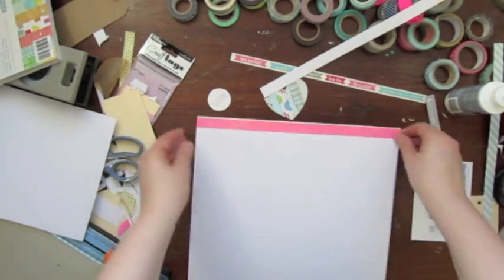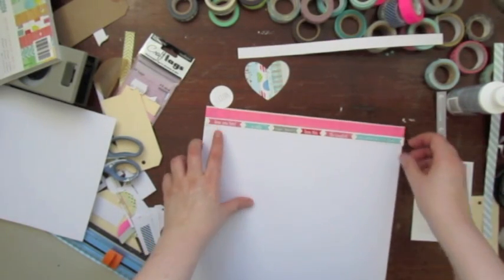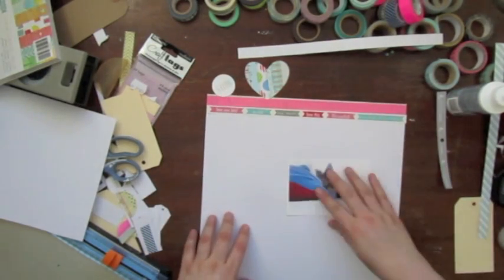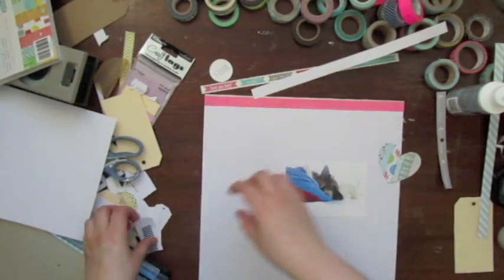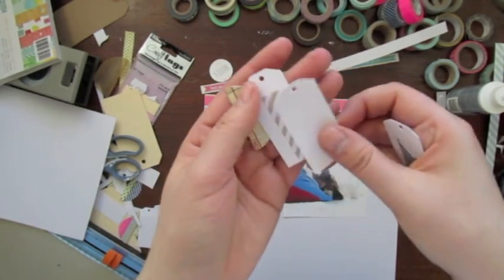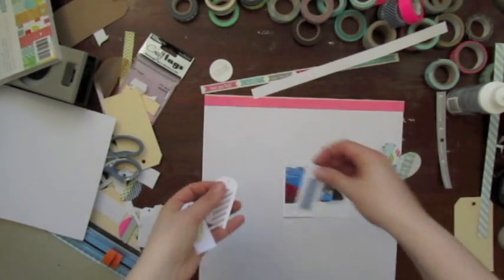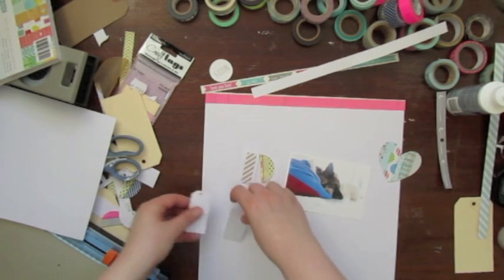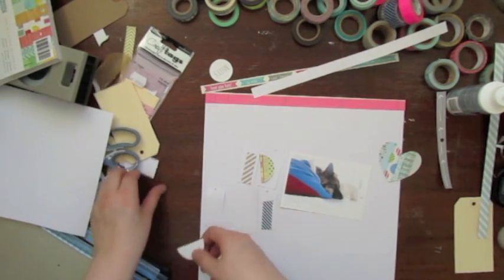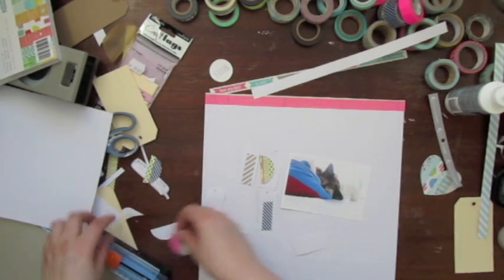If you have seen a few of my videos you probably know what comes next. I put all the embellishments and papers and everything I want to use on top of my page and I move things around until I am happy with the appearance. Here are the tags — I cut very small tags from cardstock and I cut the circles I created into two pieces. Now I just put them on top of the page and have a look at how I want to adhere them later.